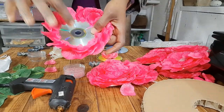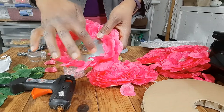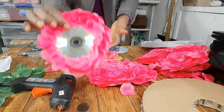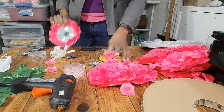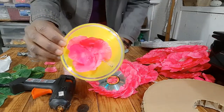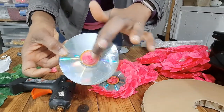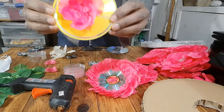Now you keep going and going, working in on the inside, doing the same thing until you get to the center. By the time you get to the center, your daisy center should look just like this — you would have covered the little hole that's in the center. That's what your daisy center should look like.